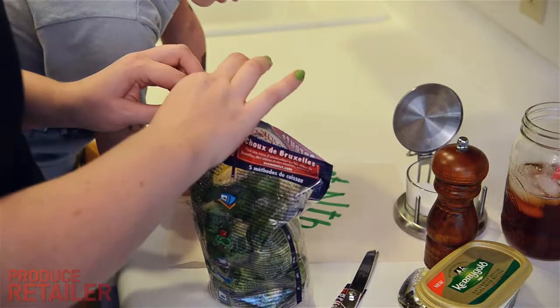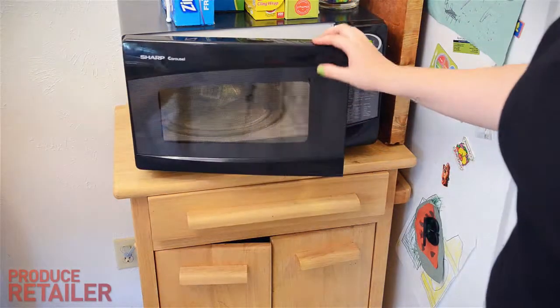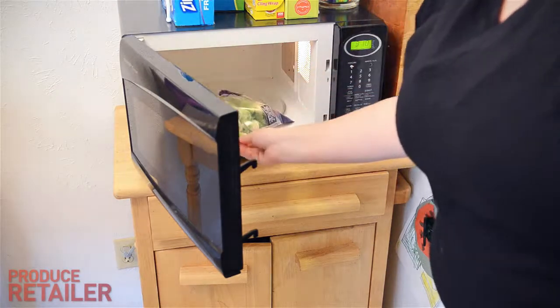I'm going to go with tried-and-true butter, and salt and pepper, so I'll put that in there. I'm going to give it five minutes and see how that does. You're supposed to put it front side up.